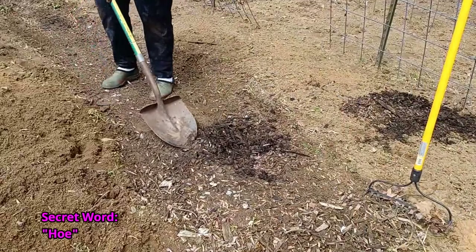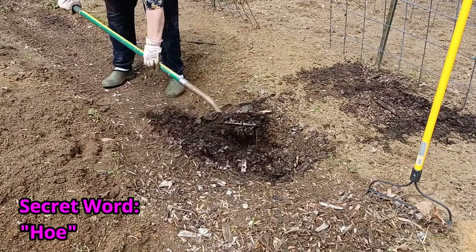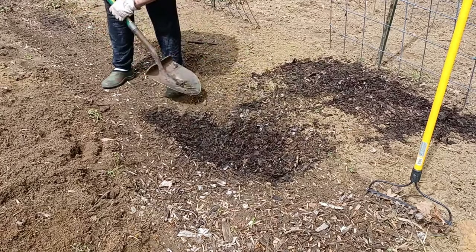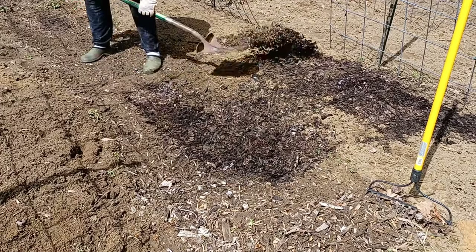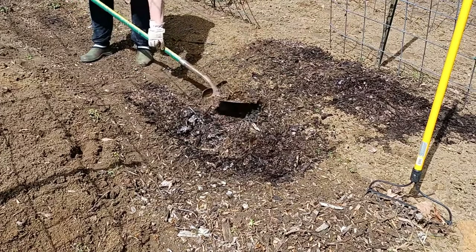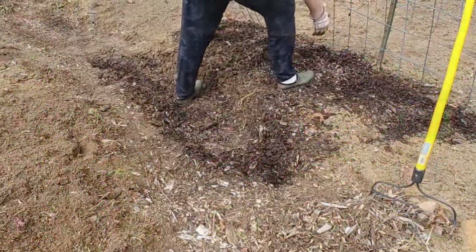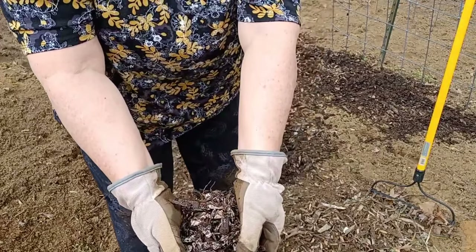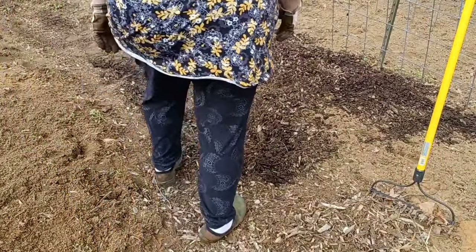Two years ago I laid down fresh wood chips on this path between the garden beds. Now that they've decomposed sufficiently, I am shoveling those decomposed wood chips up on top of the beds to become part of the soil again. All those nice nutrients and micro bacteria that have broken down in these wood chips will now feed the soil on the beds. I will refill this path with new wood chips and start the process all over again in another one or two years. The ashy gray color you see in these wood chips is the mycelium breaking down and providing lots of nice micro bacteria for my soil.